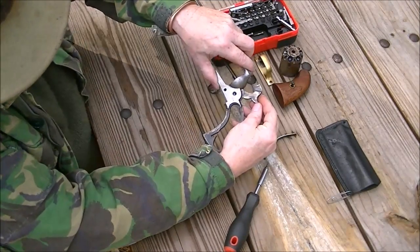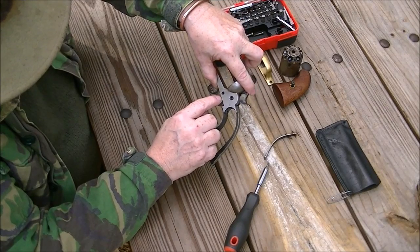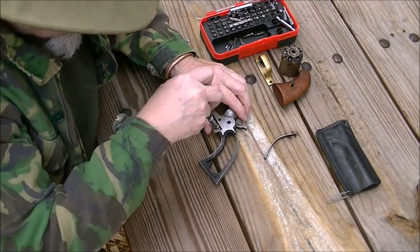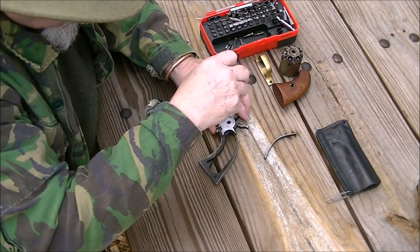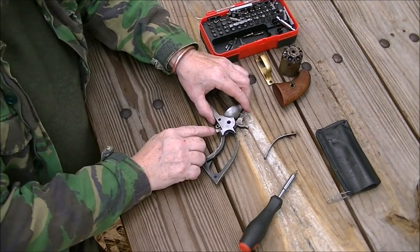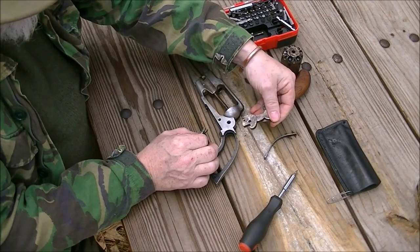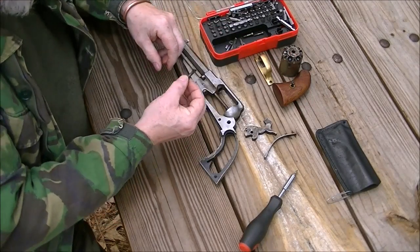Now you take the hammer and push down. And when you do, it's going to come down and expose that little screw right there that holds the hand onto the hammer. And that's a teeny tiny little screw so be careful. Now that screw has been taken out — you push down and the hand comes out the bottom and the hammer comes out the top, just like that.